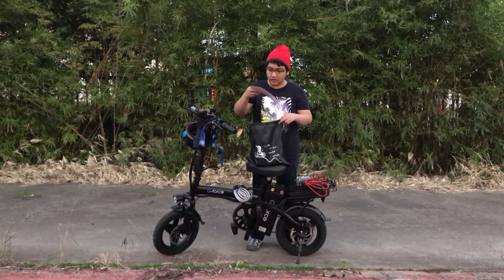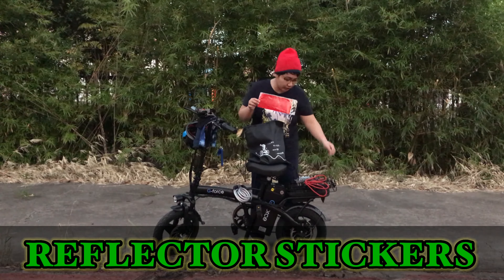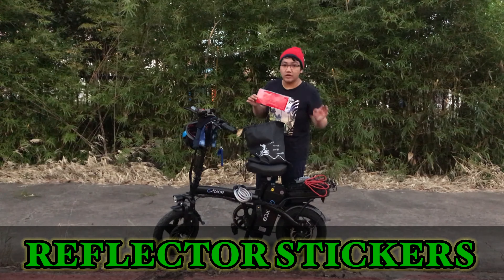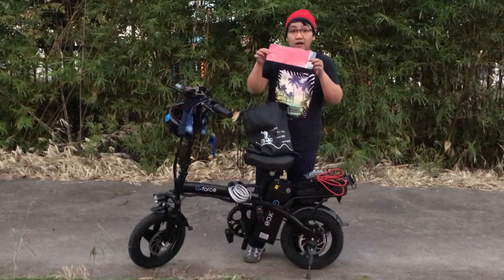Next thing is a reflector sticker. We may need it on our bike to give more reflection during the night. Reflector sticker.